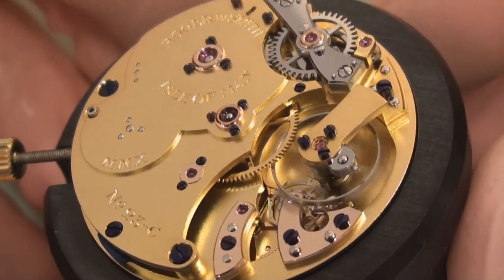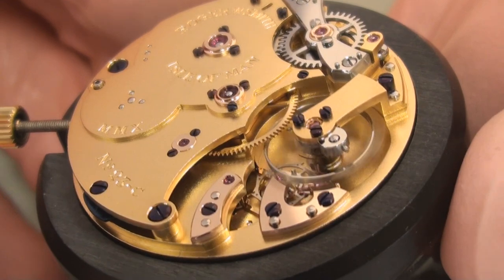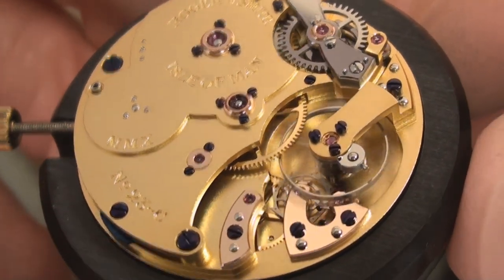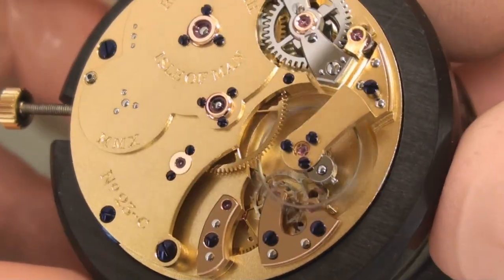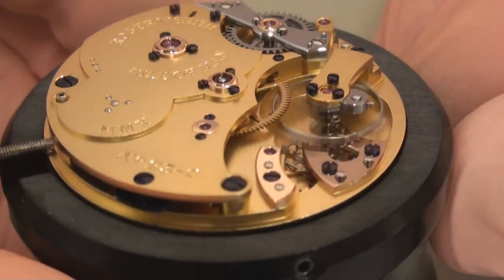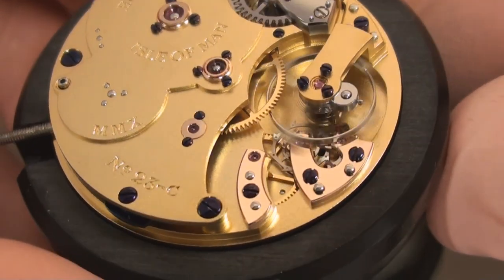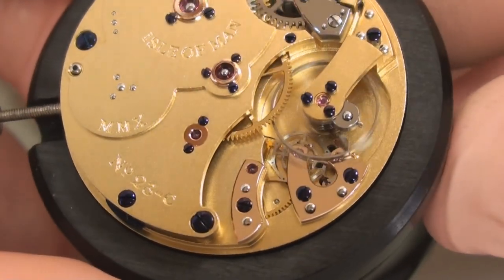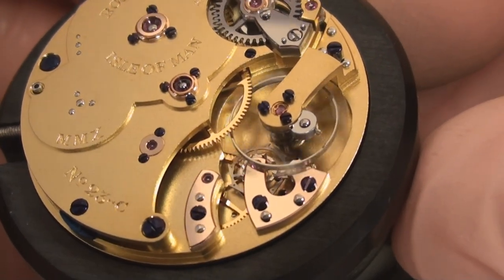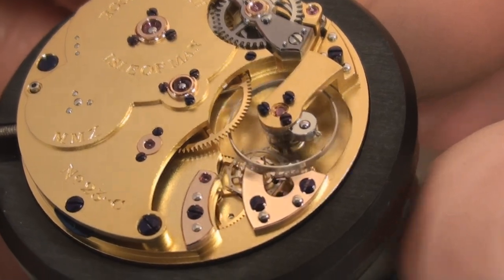It's been a very interesting period, and about almost a year ago now we came up with my latest version of this coaxial escapement. We now have this single wheel version, which has taken a lot of work to bring to fruition, and I now put this single wheel version into all my watches.